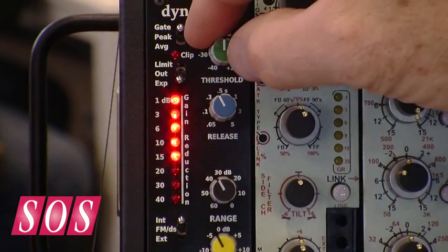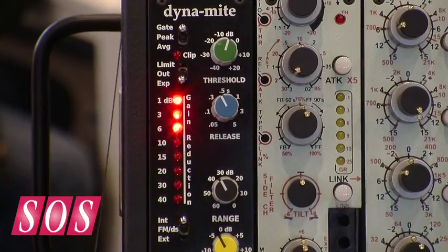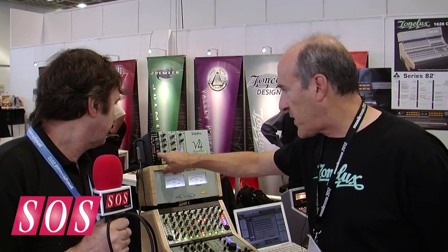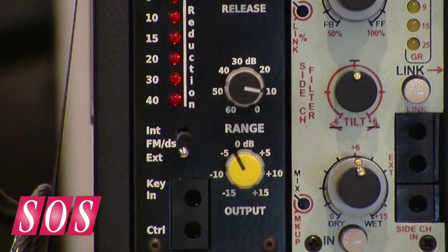You've got a threshold control that goes from minus 40 to plus 20. You've got a release control that's 0.05 seconds to 5 seconds — 5 seconds is very long for a compressor. You have a range control that goes from 0 to minus 60 dB, both in compression and in the noise gating.